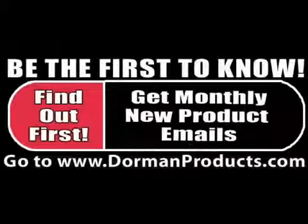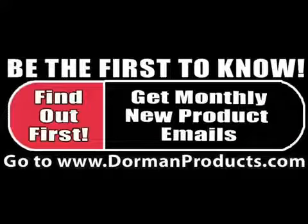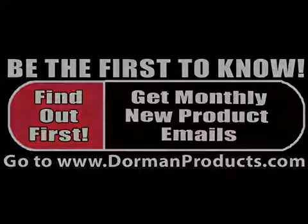Tired of purchasing parts from the dealer? Dorman has the parts that you thought were dealer only. Be the first to know about formerly dealer only parts and receive a monthly new product announcement email. Sign up now at www.dormanproducts.com.